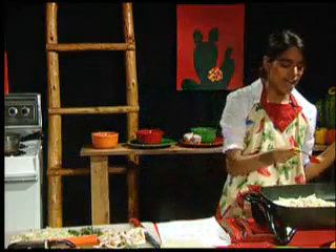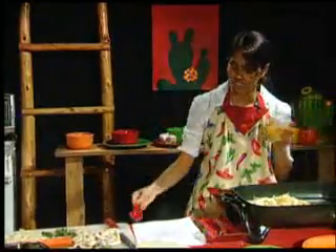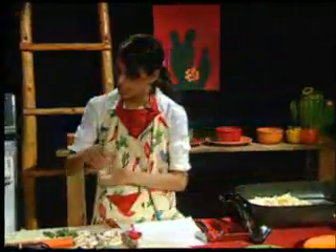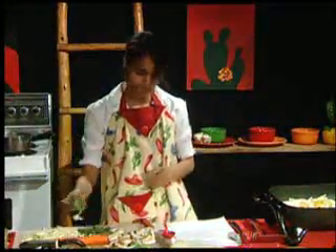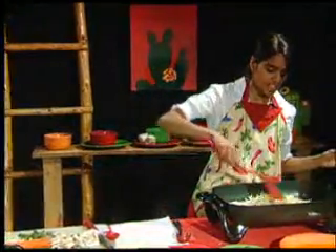If you like a lot of curry powder, add a lot of curry powder. If you don't like too much curry powder, add just a dash. Also be sure to add some salt. Then you're going to put some cilantro in, and you're just going to sauté the veggies.